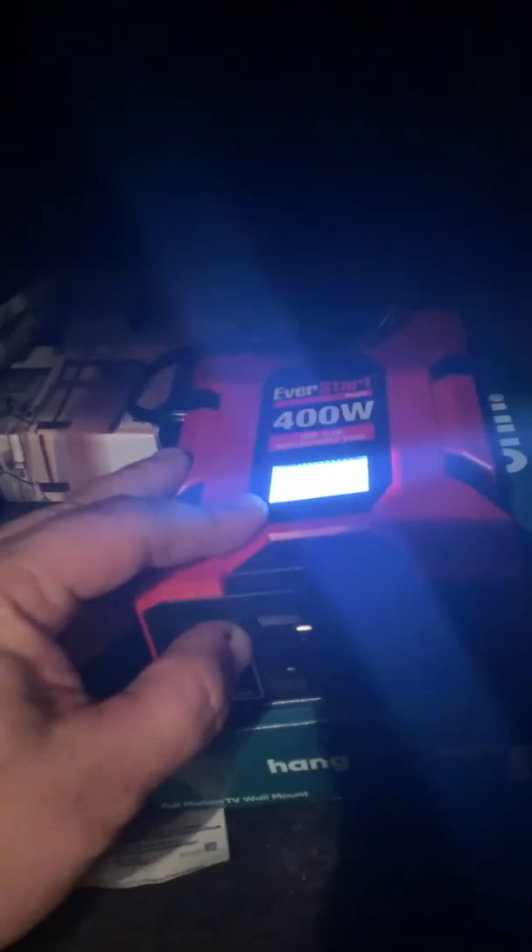This is the one that just plugs right straight into — oh wow, here we go, it's on! You can see the screen right here. Alright, let's plug this TV in. Let's see if this thing works — we are about to find out.